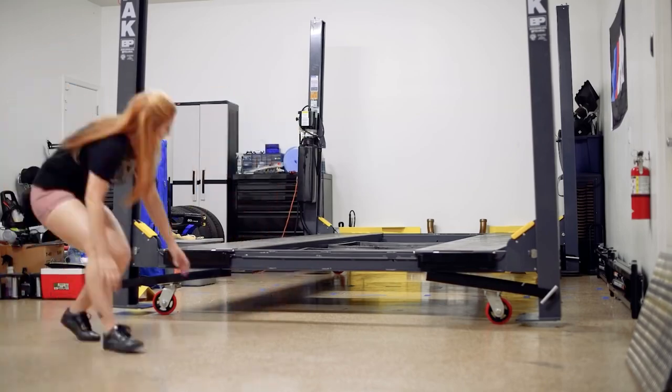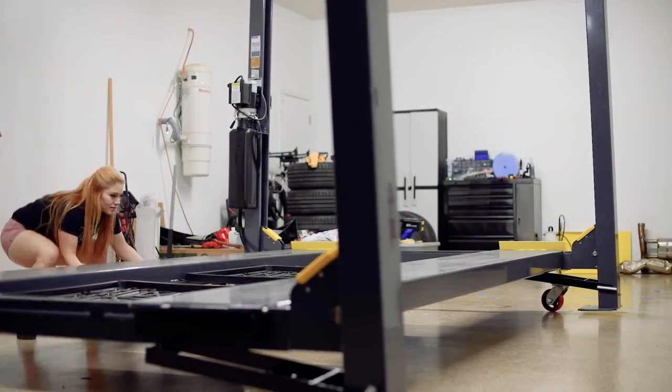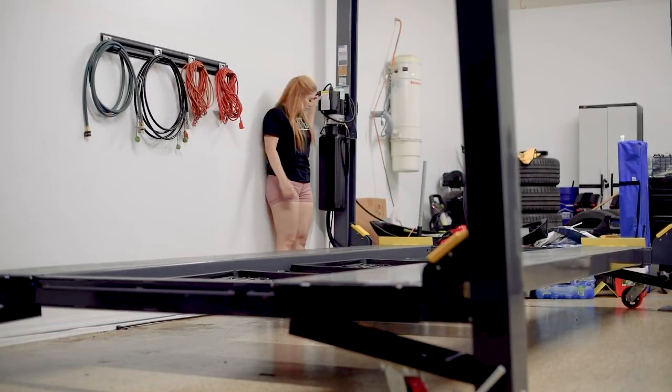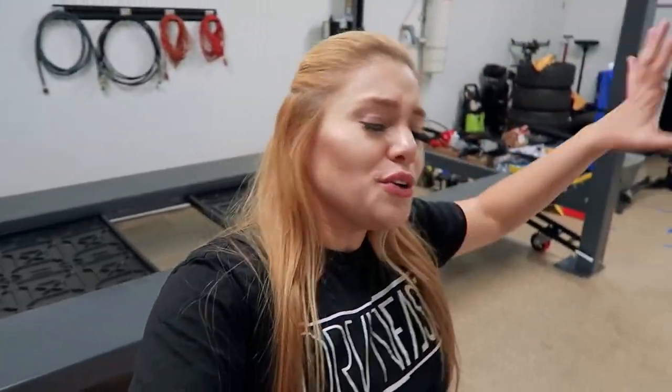When I purchased this four-post lift, I also purchased the caster kit because I knew that eventually if I needed to move it, this would just make it a whole lot easier. I feel accomplished — I finally got it where I want it to be, and this is just the beginning of the garage reorganization. I hope you guys enjoyed this video.